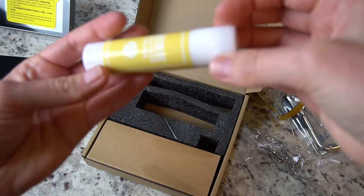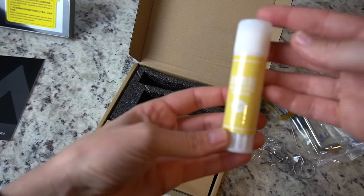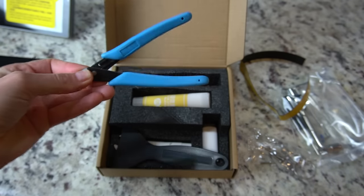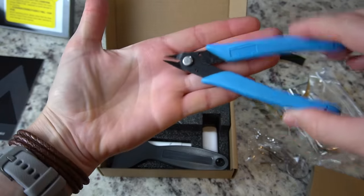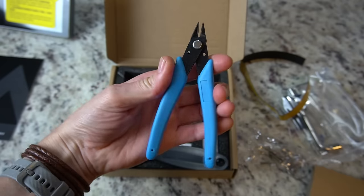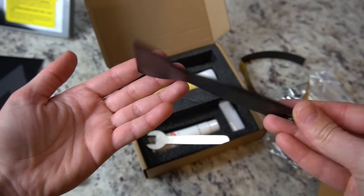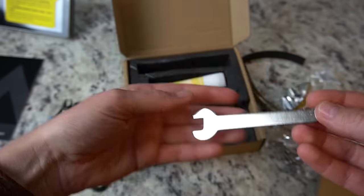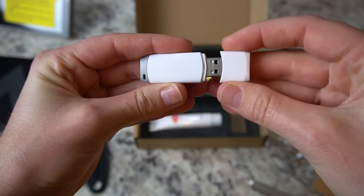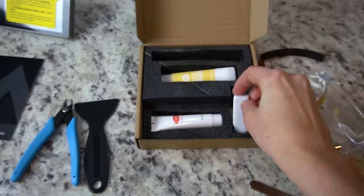The glue stick is to help your prints adhere to the bed, though I always say if you need to use this your print settings probably aren't correct. We also get some flush cutters for snipping your filament at 45 degrees before installing it as well as cleaning supports off your prints. We're also going to get a scraper, a wrench, some lube for our rails, as well as a USB thumb drive that includes a couple pre-sliced files for you to print out.